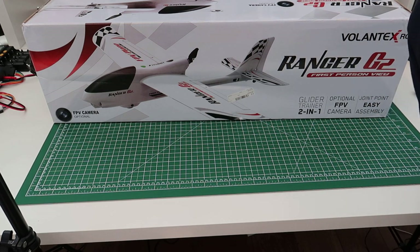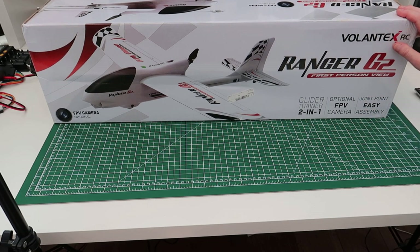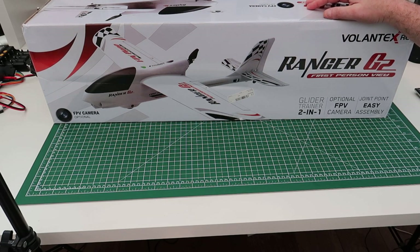Hi, welcome back to Kolsky RC. Today we've got the Bolantex Ranger G2 to have a look at. This is a 1200mm 2-in-1 trainer glider or FPV camera plane. It's quite easy to put together but there is more work involved than some of the others you get. It's plug and play, so all you need to supply is your own battery, receiver and transmitter.